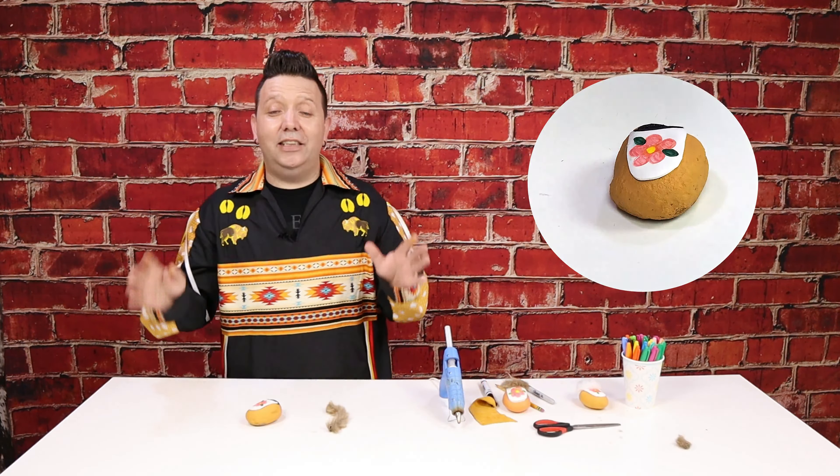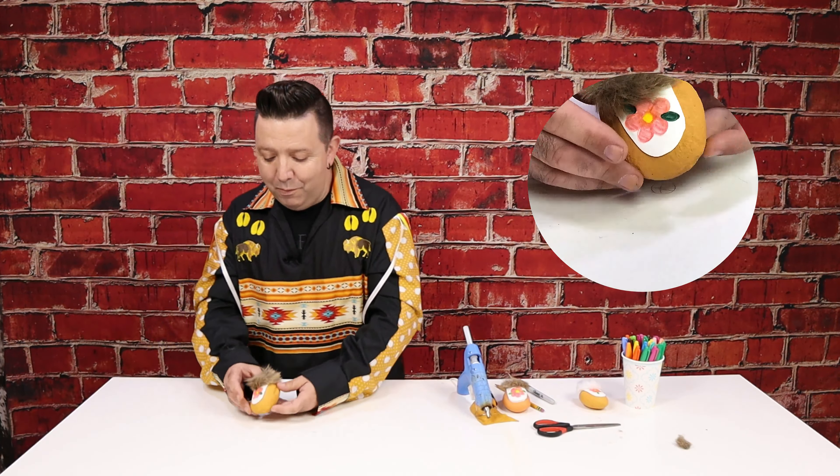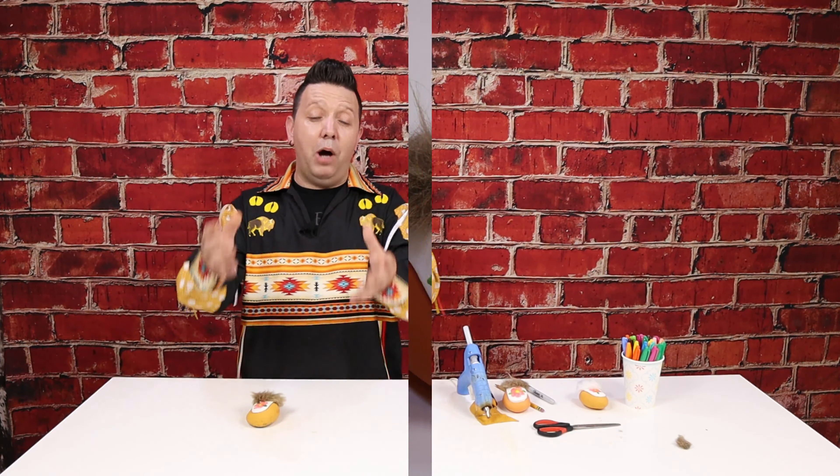Now glue the fluff onto the moccasin. We're using a glue gun because it sticks way better — make sure we put a lot since fun fur can be difficult to glue. Put the seam in the back of the moccasin and the best part near the front. Hold it on there for five seconds — let's count to five in Cree: Piyak, Nisa, Nensta, Niwa, and Niyanen. That's counting to five in Cree, so now you've learned a little bit more on this amazing National Indigenous Peoples Day. The fluff is on the moccasin — it looks so cute, and the flower shows perfectly.